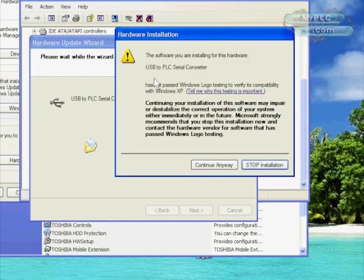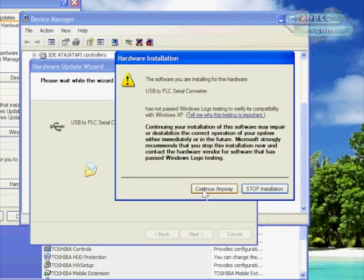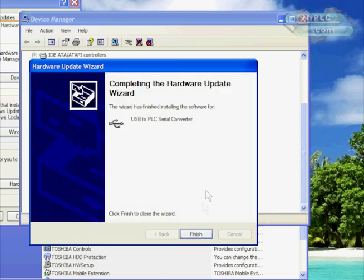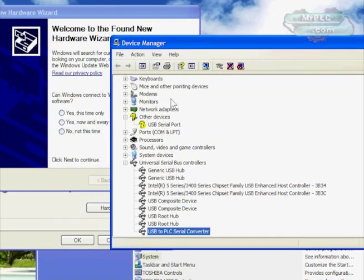It'll go ahead and install the first part of the USB PLC cable adapter, which is the USB-to-serial converter. Then a window appears saying this driver is not Windows logo tested, so we'll go ahead and say Continue Anyway and install that. Then what will happen is it'll install the second half of the driver, which is the serial port driver. You can see right here in Device Manager it's got an exclamation point.